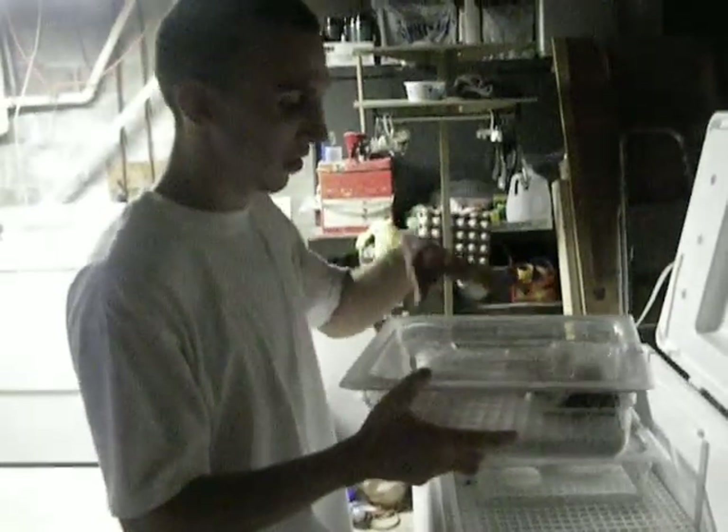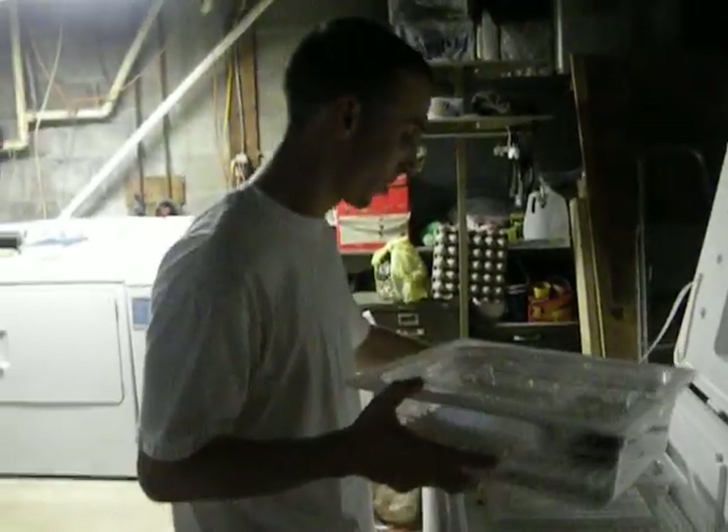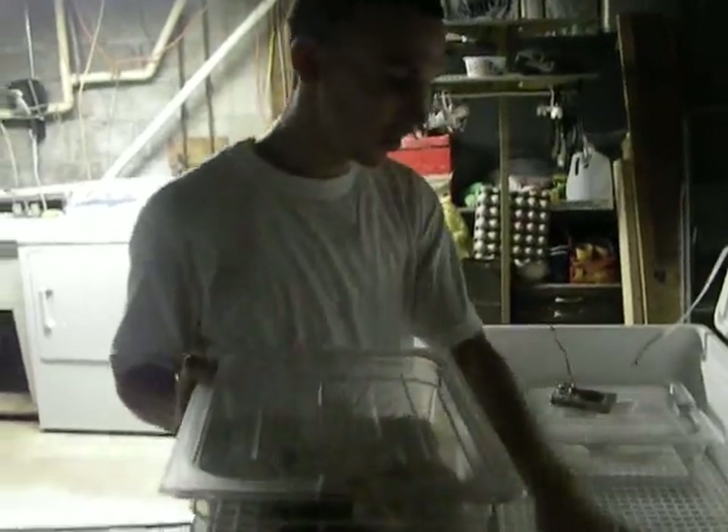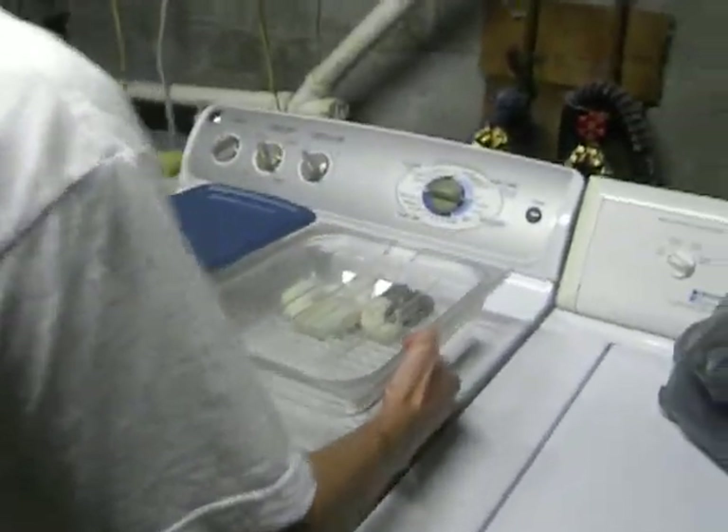I take them out — I'm sure you guys remember — and I put them in the hatch box that's over there. Let me close this so it won't lose the heat. Come over here, to where the light is.